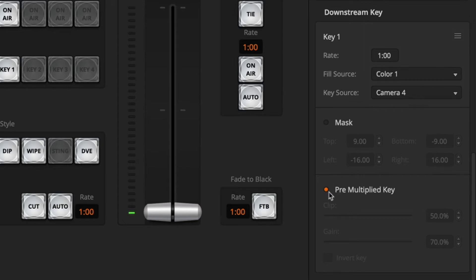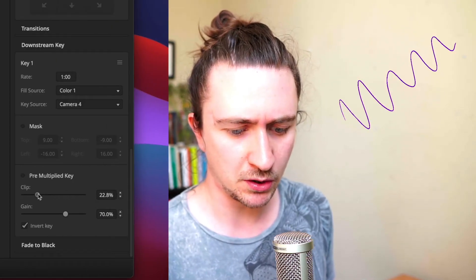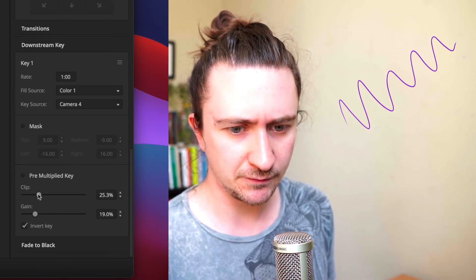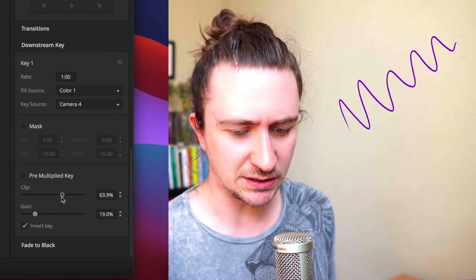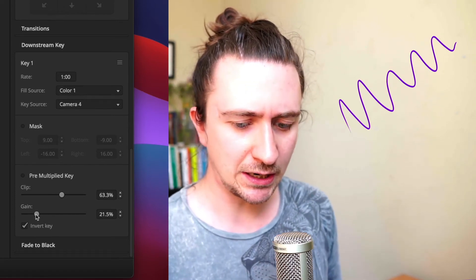Then you're going to want to turn the pre-multiply key on, invert the key, and then you can turn on your telestrator to see how it looks. What you can do here is play around with your clip and your gain in order to get those lovely smooth edges on the telestrator. And I think that's looking pretty good. And once you have that set up, you're ready to go with telestration.